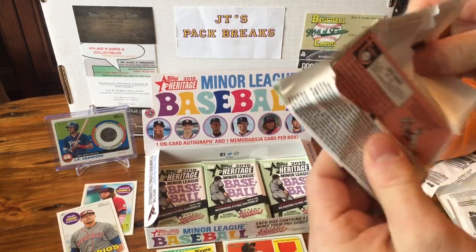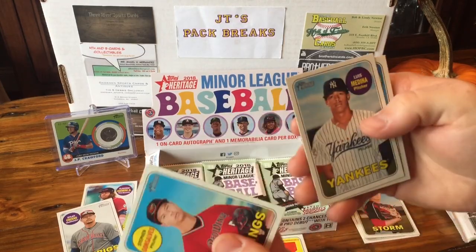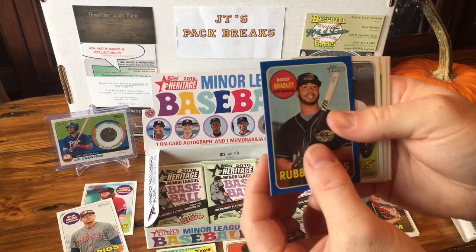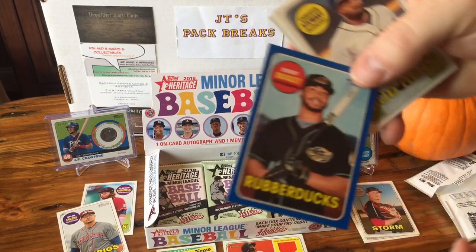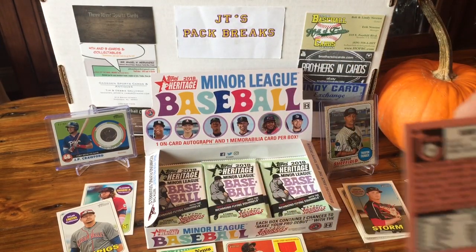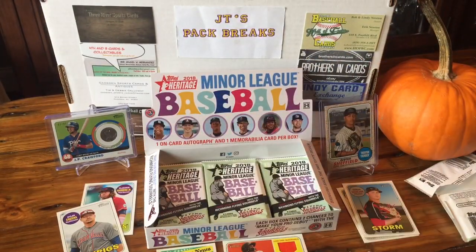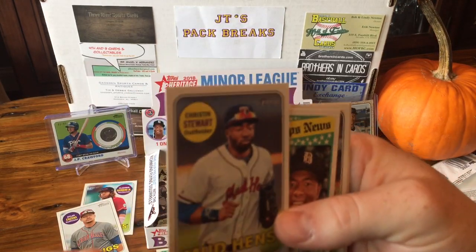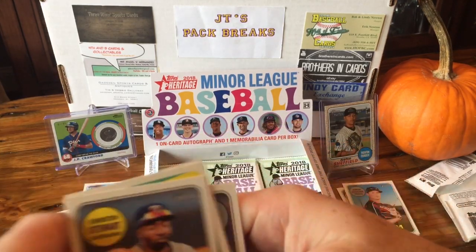Next pack. Steven Gonzales, Luis Medina, Riley Pint. We got another colored card — this one is out of 99 — Bobby Bradley for the Rubber Ducks. Don't really know what team that is, but that's out of 99. Kristen Stewart — wasn't he like in Twilight or something? Elohimenez — I don't know how to say that — Birdie.